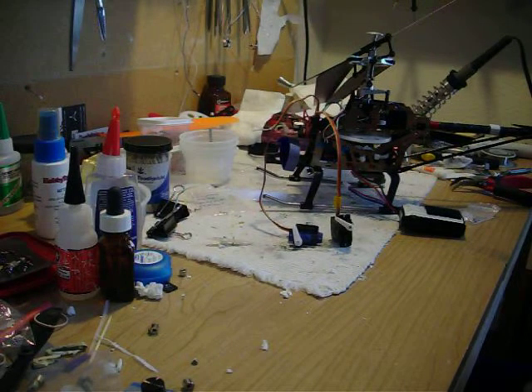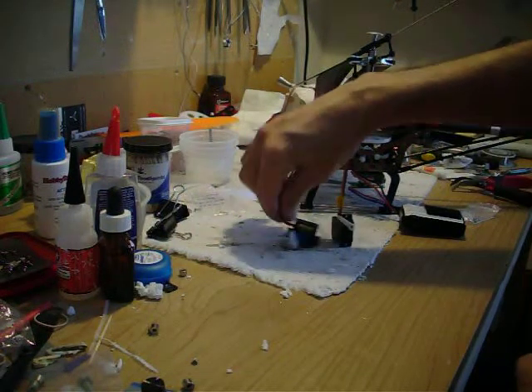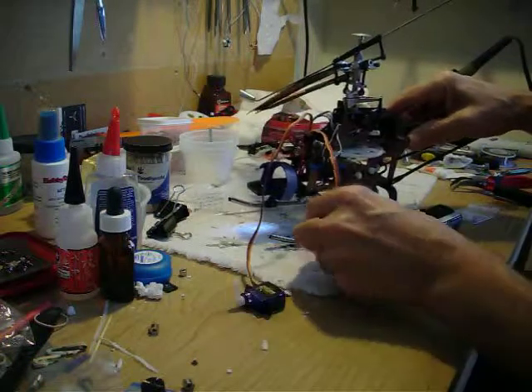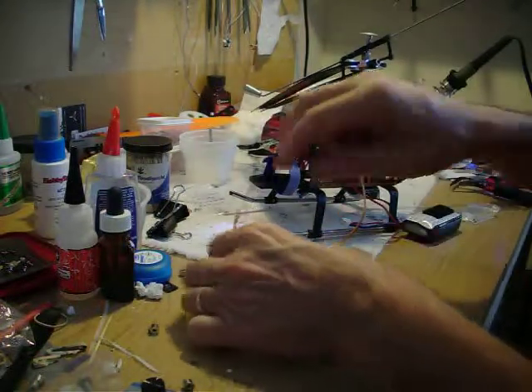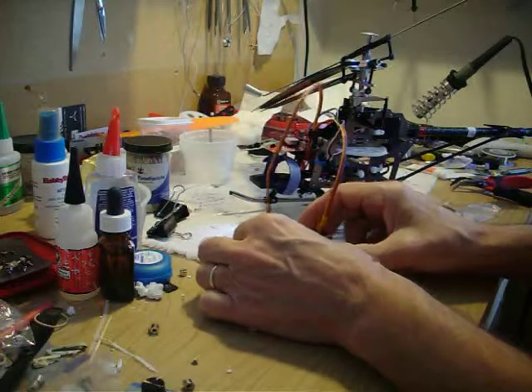This video is about using the MG90S or the TowerPro SG90 servo. I've got them hooked up to my V913, and I haven't bound it yet, but we can take a look at the servos. They're not aligned, they're not centered.